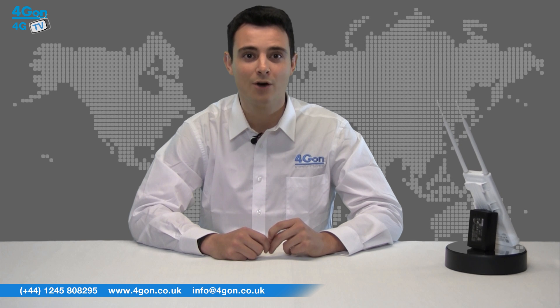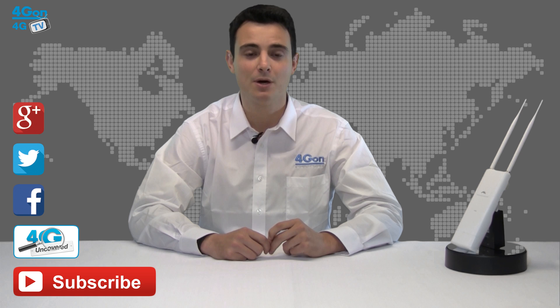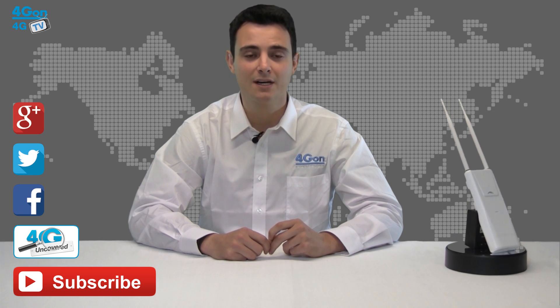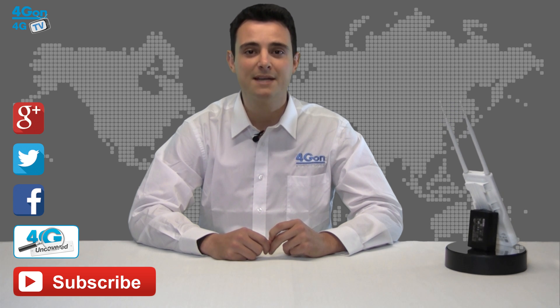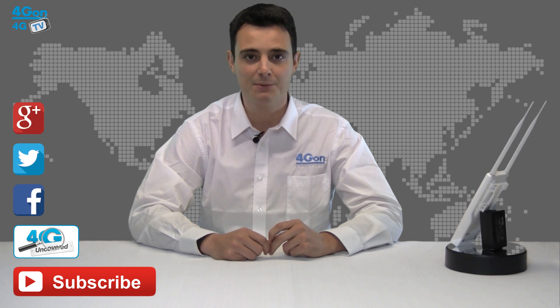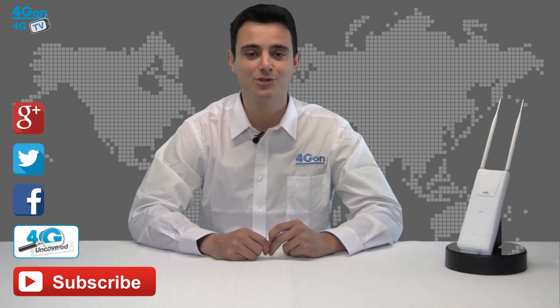Thanks for watching our review of the Ubiquiti Unifi Outdoor Plus access point. If you enjoyed this video and found it useful, don't forget to like it and subscribe to our channel. For more information on this product and many others, visit 4GON or check us out on Google Plus, Twitter and Facebook. For the best selection of wireless products with next day delivery and worldwide shipping, you can also visit www.4gon.co.uk. See you next time on 4GTV.